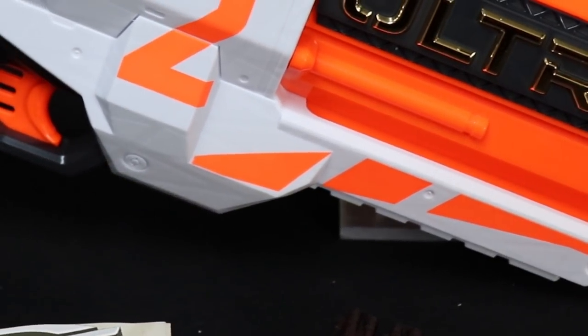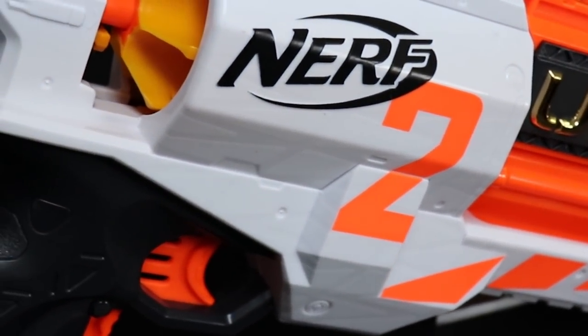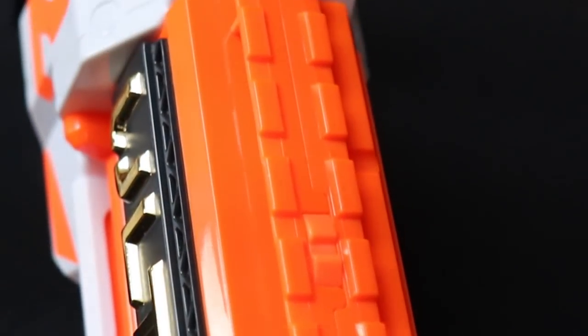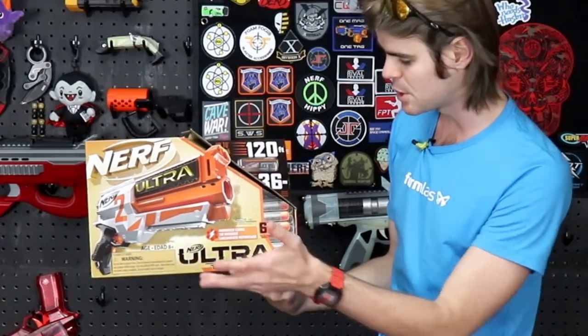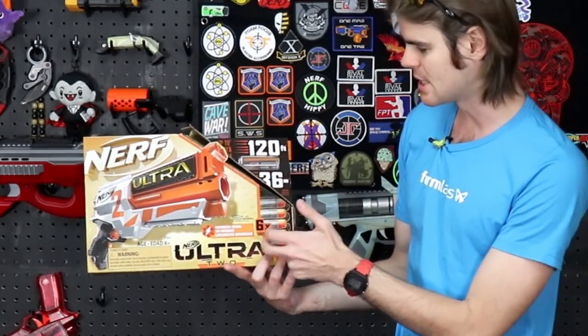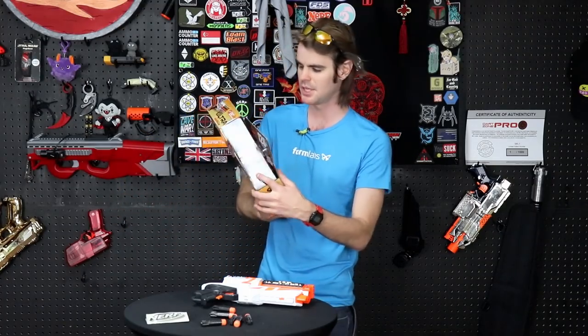Out of the box you get the blaster itself, only six Ultra Darts — just enough to load it fully once, including the one that's in the packaging — and then a set of instructions you're probably never going to read. The blaster does require six AA batteries, which are not provided. On the box there's a pretty good image of the blaster, no actors on the packaging, and it tells you that you need six AAs and get six darts. Why they're proud of that one dart photo is beyond me.